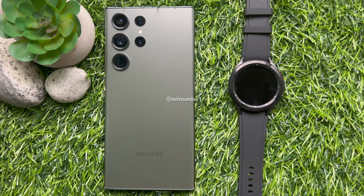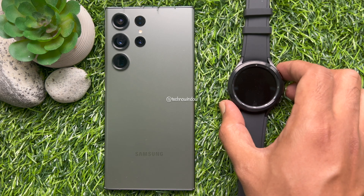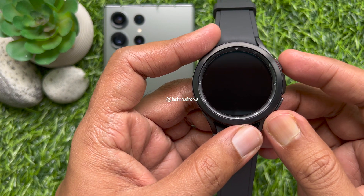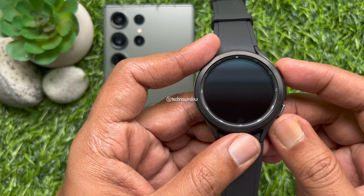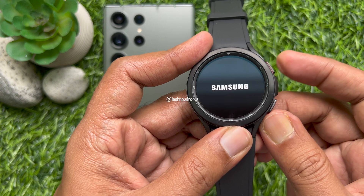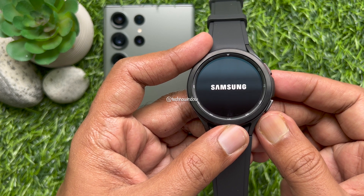First, ensure that the Galaxy Watch 4 Classic is charged and powered on. Power on your Samsung Galaxy Watch 4 Classic by pressing and holding the Home key. If your watch will not power on, it's possible it needs to charge.